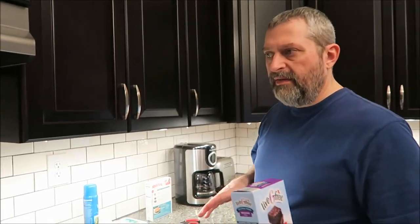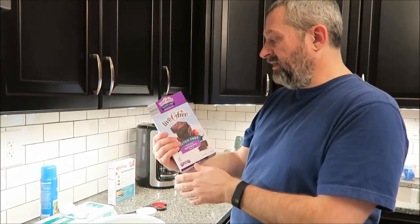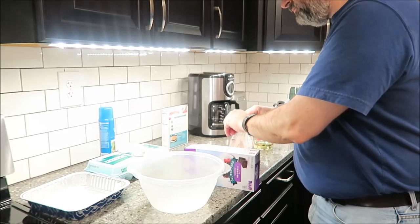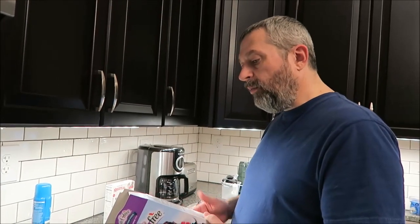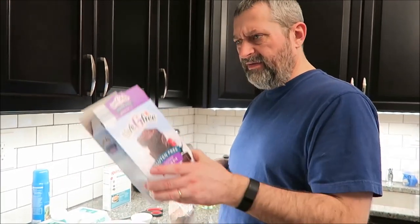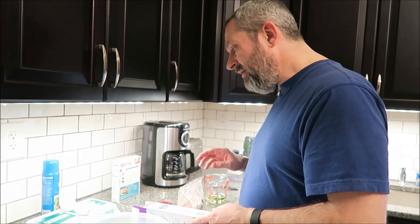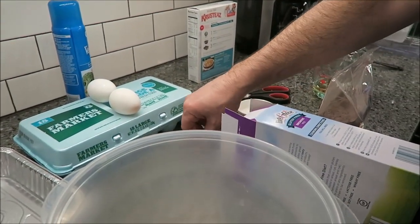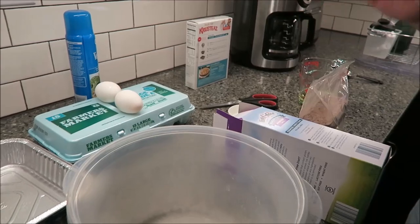We went ahead and put the Betty Crocker ones in the oven and started the timer, so while this next batch is being mixed up, those are baking. This is the Live G Free from Aldi. Since they take different bake times, we just went ahead and started the other ones. This Aldi one is 180 calories per one sixteenth of the package prepared — a little bit more than the Betty Crocker. For this one you need a half a cup of either melted butter or oil; we went with oil, plus two large eggs and two tablespoons of water. We're using toothpicks stuck in the batter after we put it in the pan so we'll remember which is which.